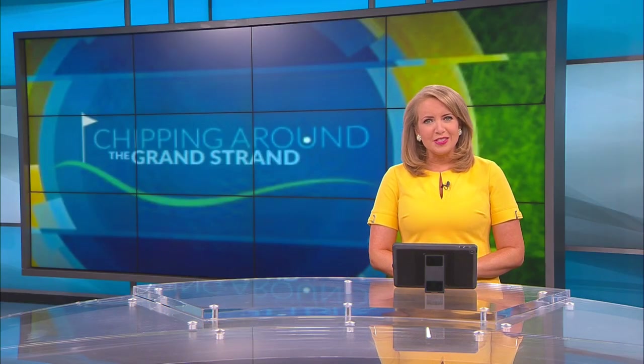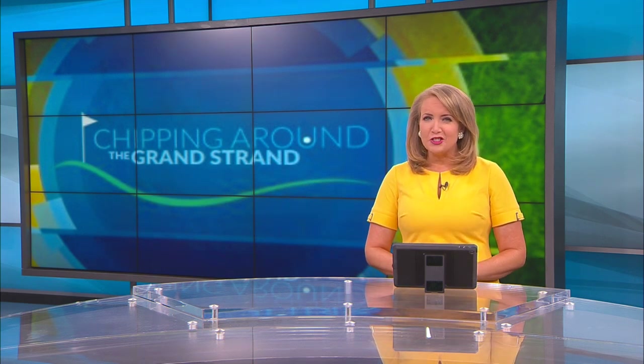It's time now for another edition of Chipping Around the Grand Strand with meteorologist Scotty Powell. He's heading back out to the links to show us how specially marked golf balls can give you an edge on the green.